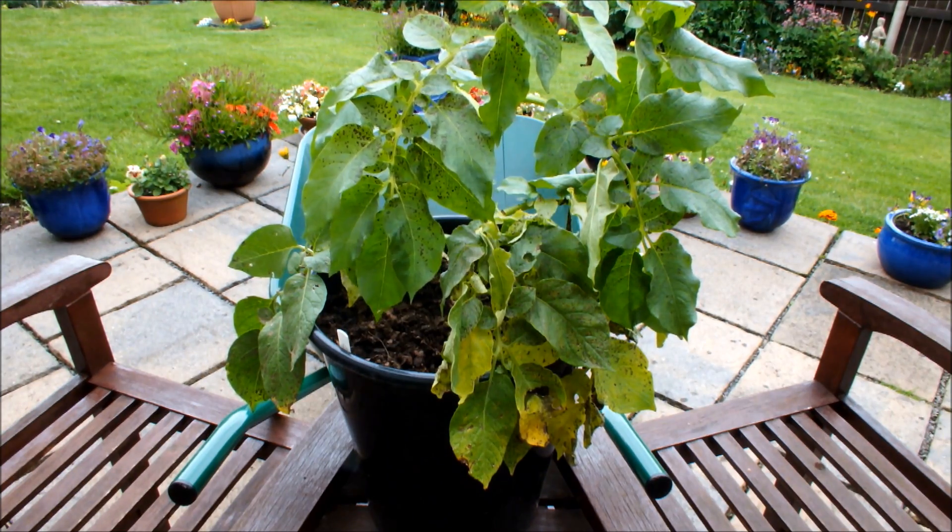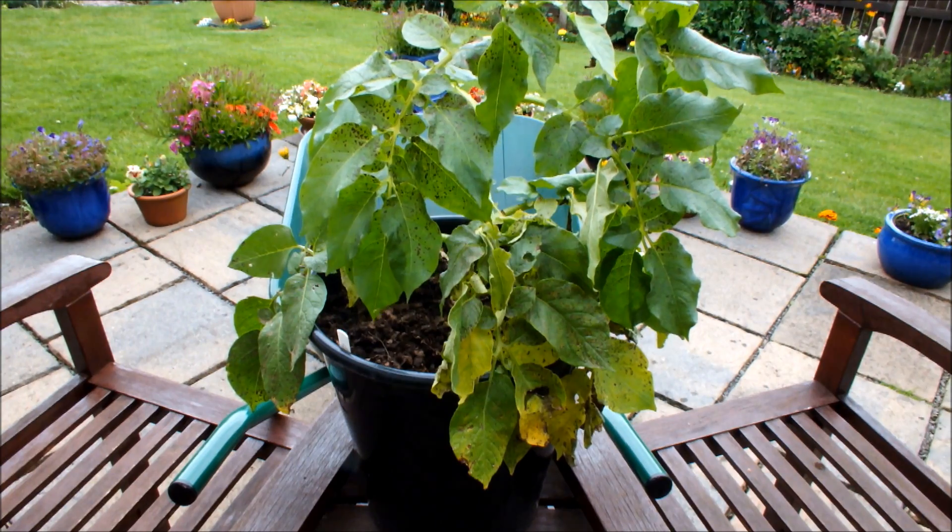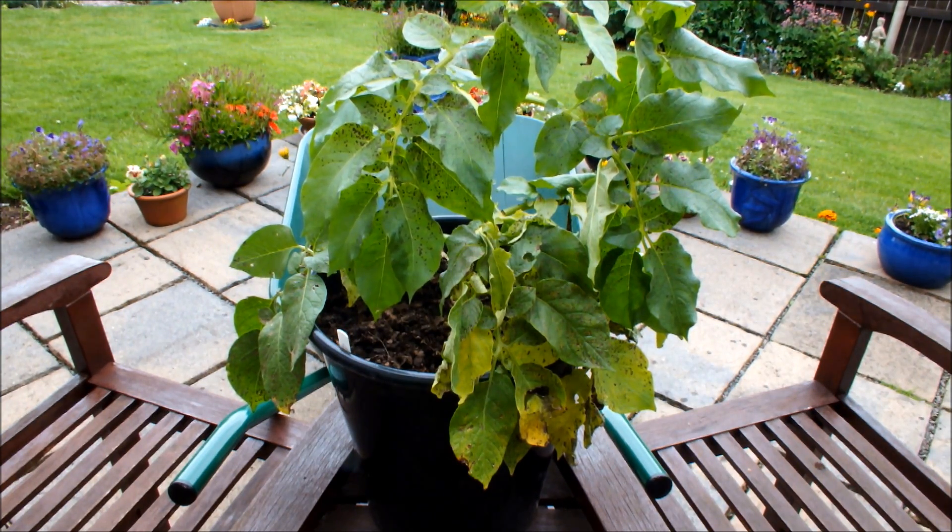Hello, this is a potato called Charlotte. Charlotte's growing in a 10-inch pot in a mixture of chopped seaweed and leaves — no fertilizer, no compost, no soil, just chopped seaweed and leaves. This is part of my seaweed and leaves experiment.